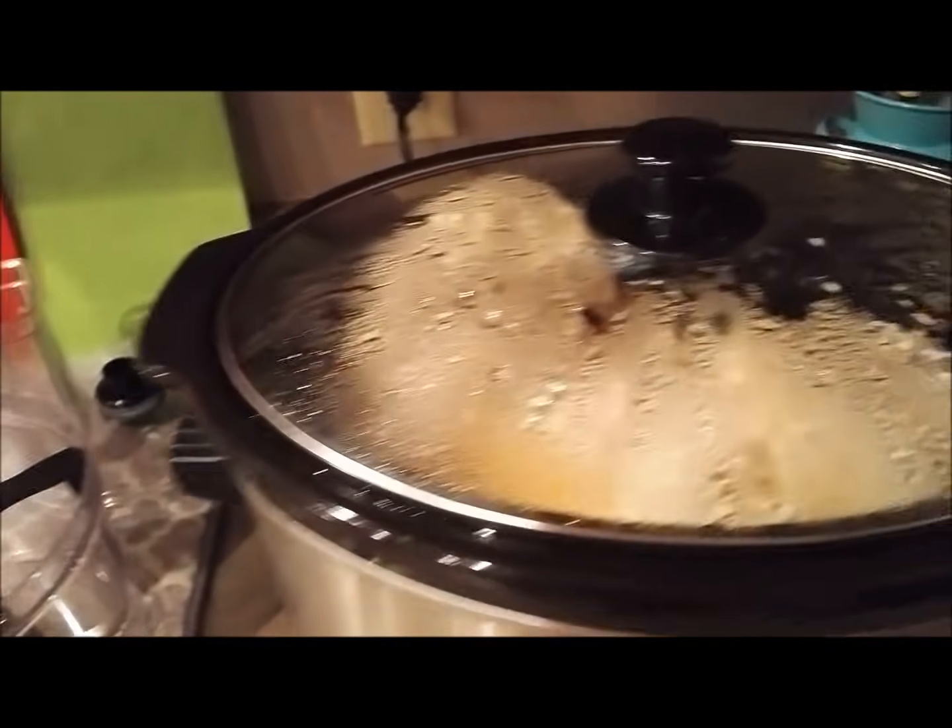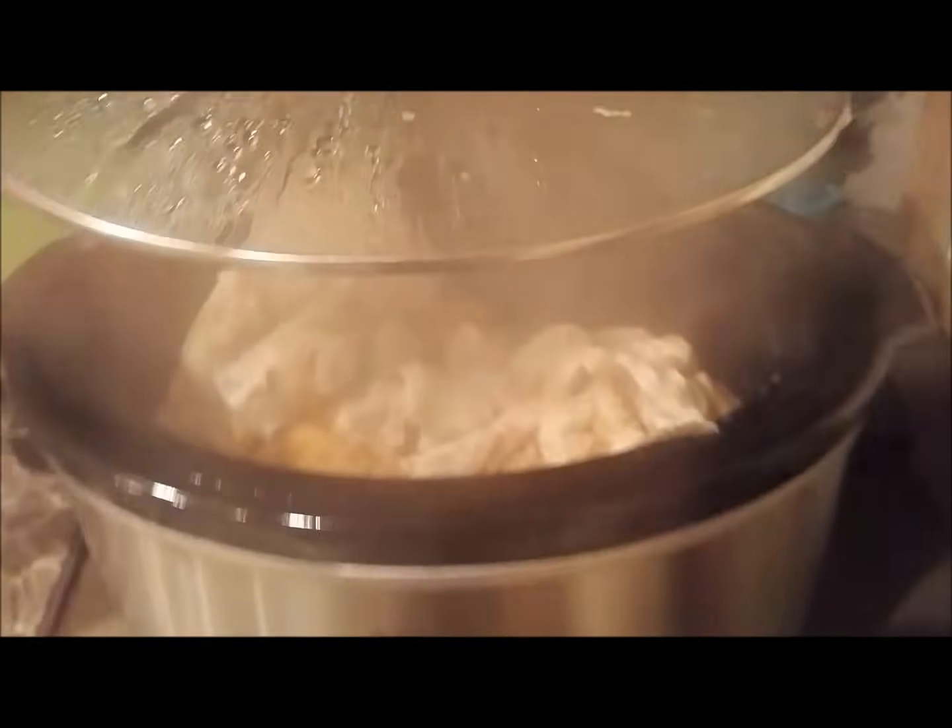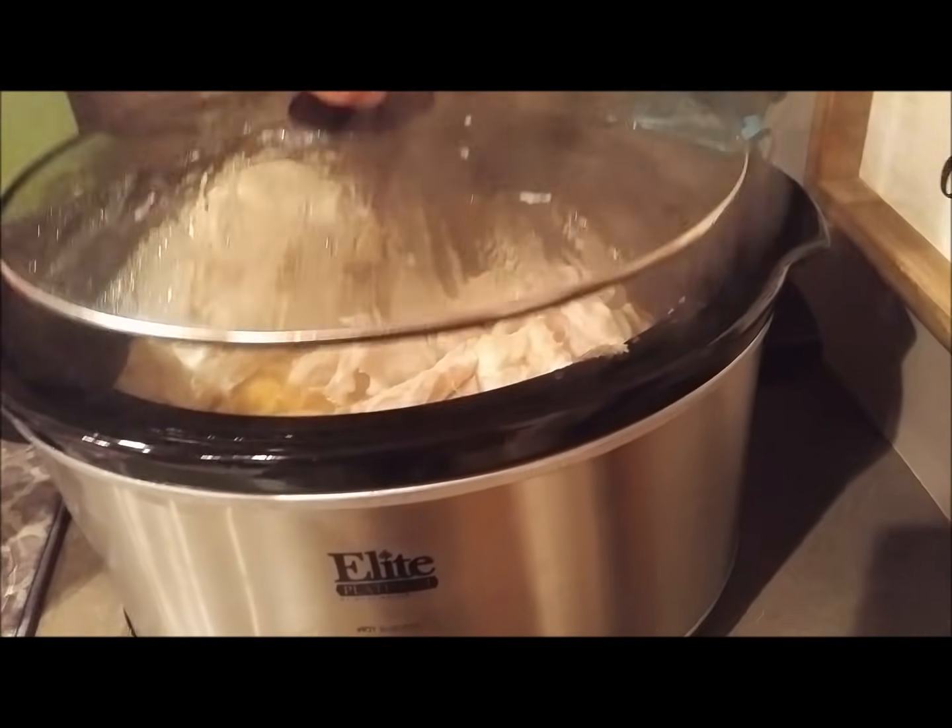I had a teriyaki jar sauce and I added mandarin oranges to it - I'll marinate the chicken that way and then cook it. I also took all my chicken and put it in dishes steaming up on the stove overnight. Then I'll shred it tomorrow and make two chicken pot pies and an oriental chicken for lunches. It's coming along - lots and lots of meals.